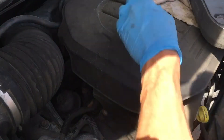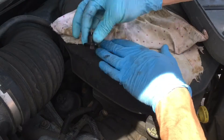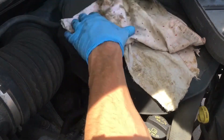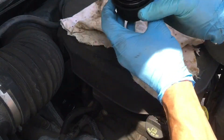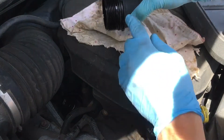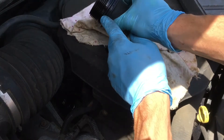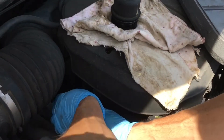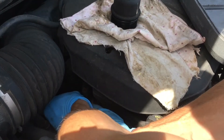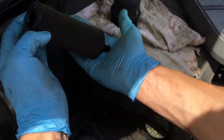Now that I've got that loosened off, it's time to get my rag ready. Pull this out — right like that. There's a little rubber o-ring on there, just dripping. I'm going to show you guys how to get that off. Inside here is the cartridge — just pull straight out. There's the cartridge filter.